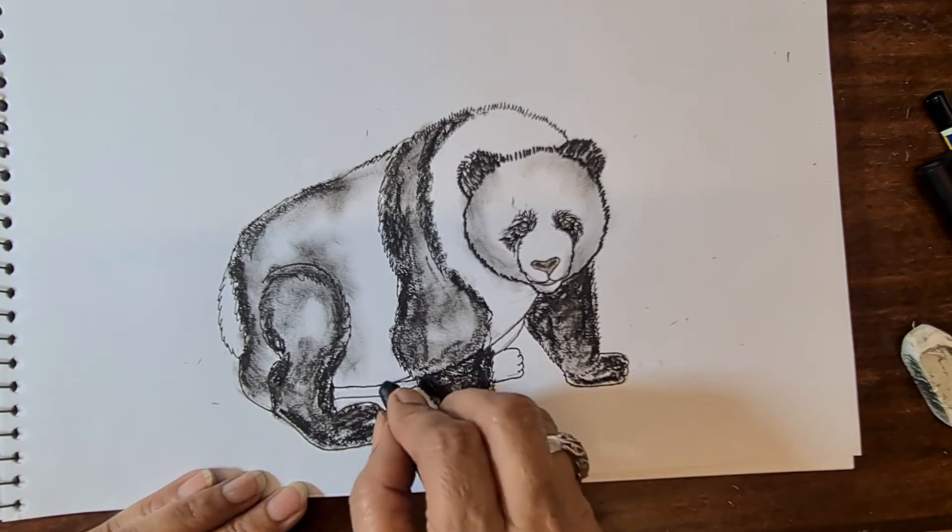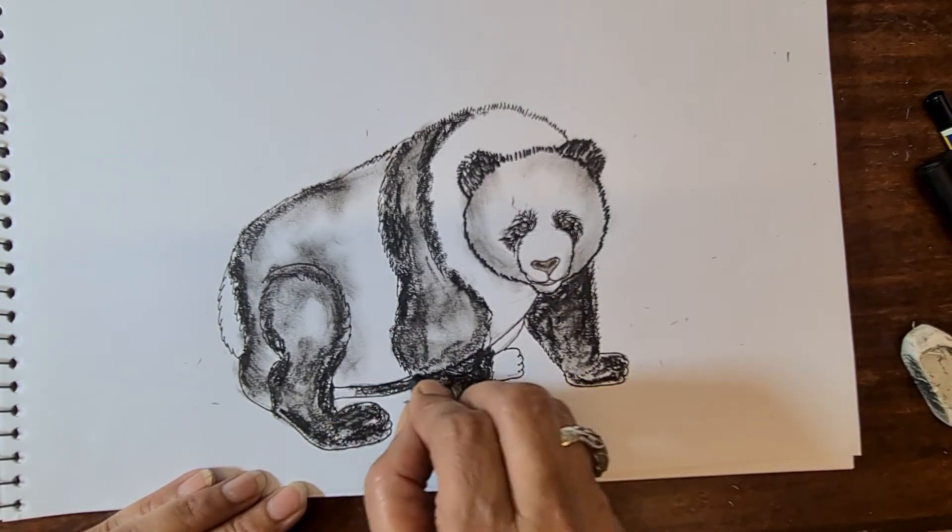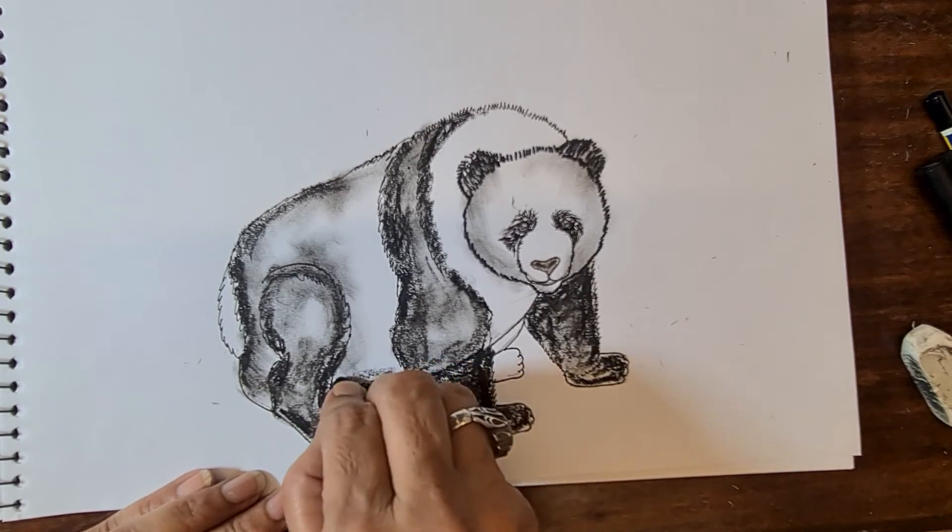That is underneath the belly area going up — just make a little bit of shadow here and the fourth foot, do a little bit light.